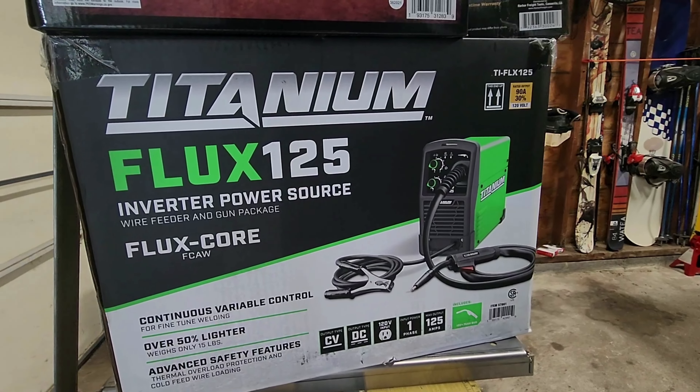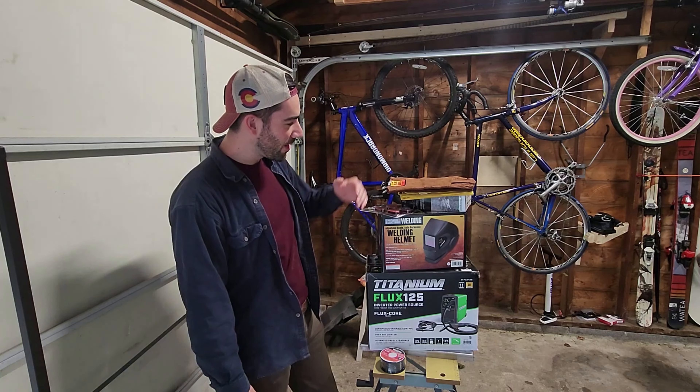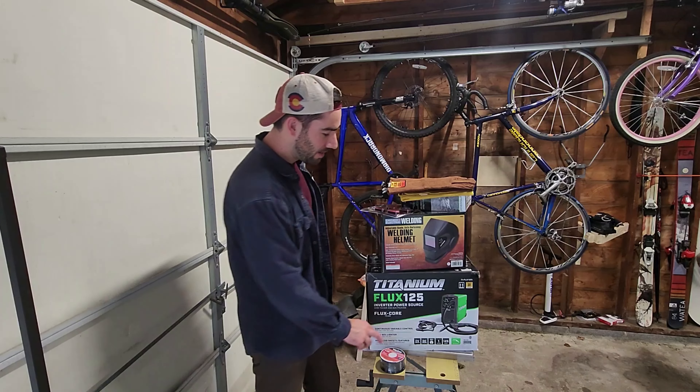It's a flux core welder, the Titanium 125, it plugs right into the wall. I got myself the welding helmet from Harbor Freight. I've got some gloves, aprons, some clamps, and the wire.